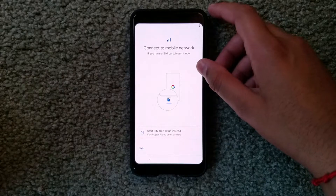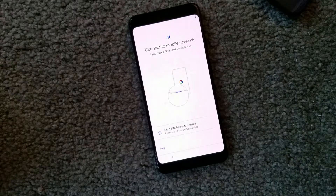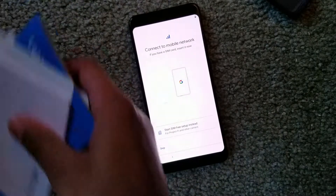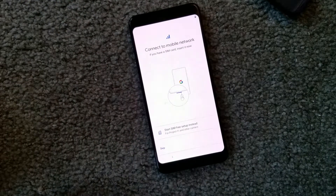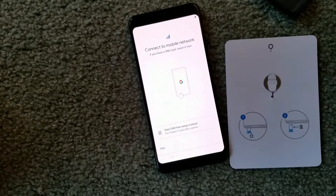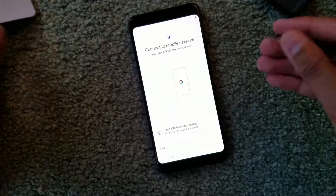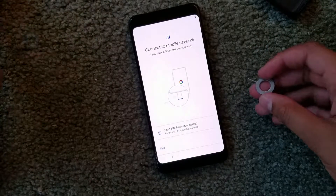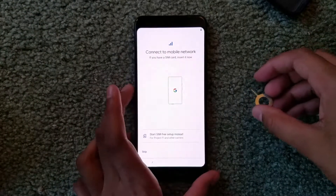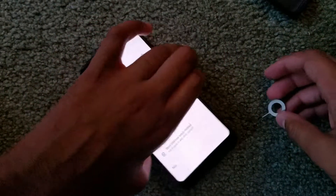It's asking me to connect to a mobile network, so if you have a SIM card you should insert it now. When you opened the phone you should have received a small key to access the SIM card tray. Most phones these days require this key, though some phones let you open the back directly.